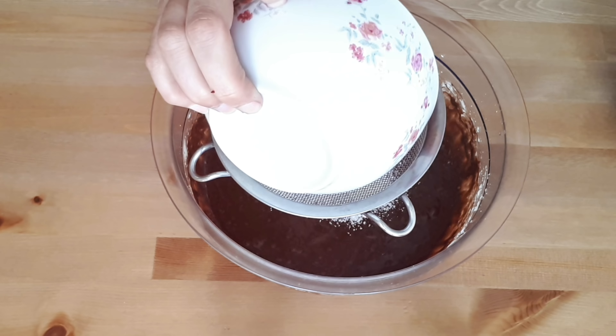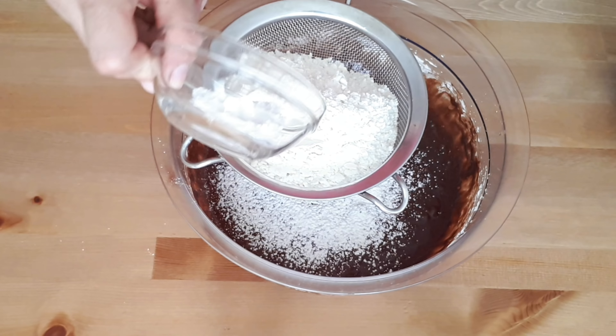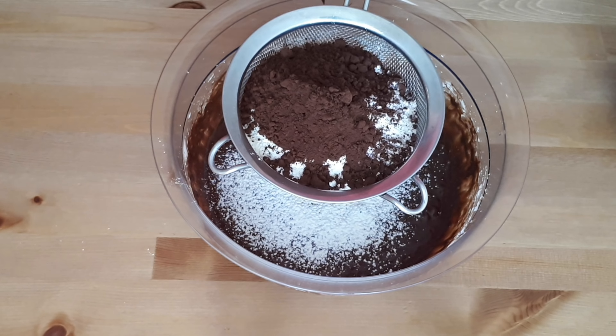Now we're gonna sift in all the dry ingredients: the flour, baking powder, unsweetened cocoa powder, and salt, then mix everything together to incorporate.